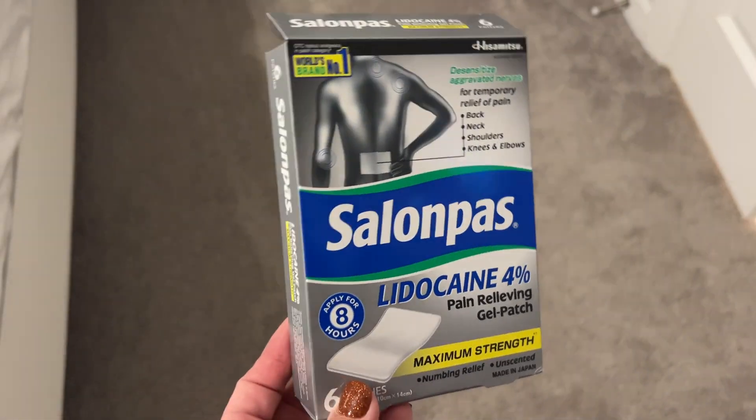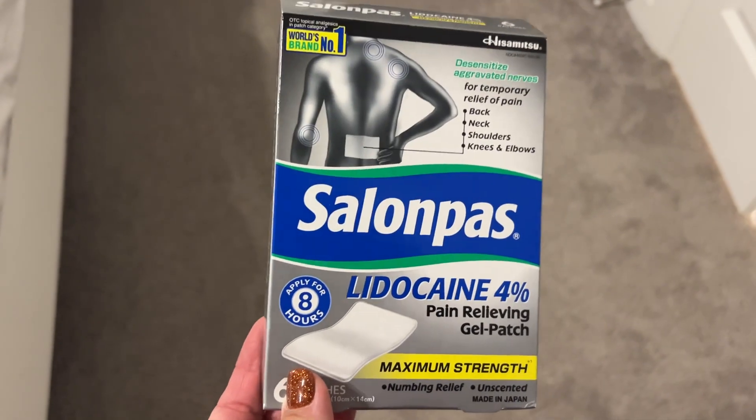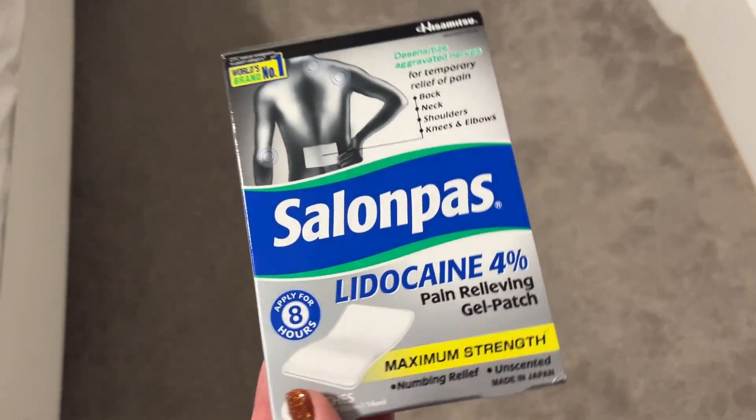I have a history of back issues and this weekend I tweaked it just a little bit and was having a hard time getting around. So I got this Salon Paws Lidocaine Patch.